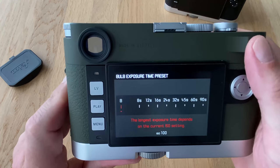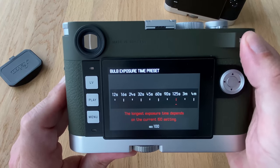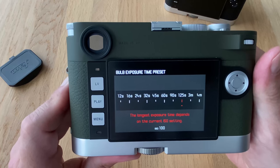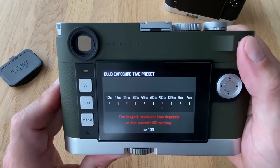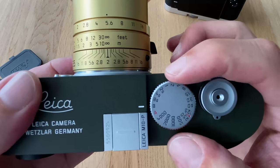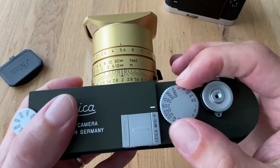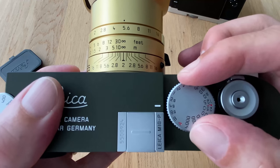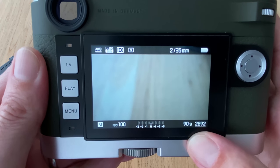You can scroll through the sub-menu and go up to four minutes at ISO 100. In my last video I mentioned two minutes, so apologies — it's four minutes. Let's say I want 90 seconds: I agree to that, and now if I change the exposure dial and go back to B, it's programmed to 90 seconds because that was my choice.